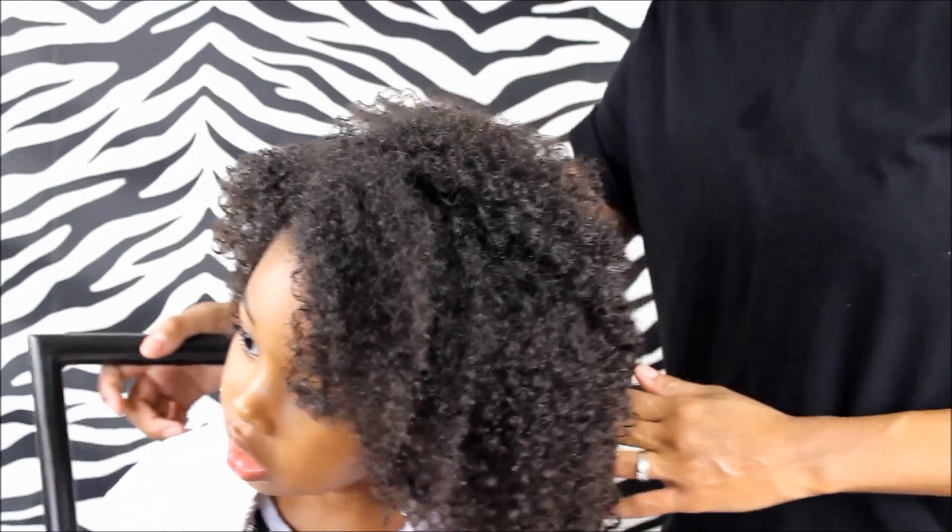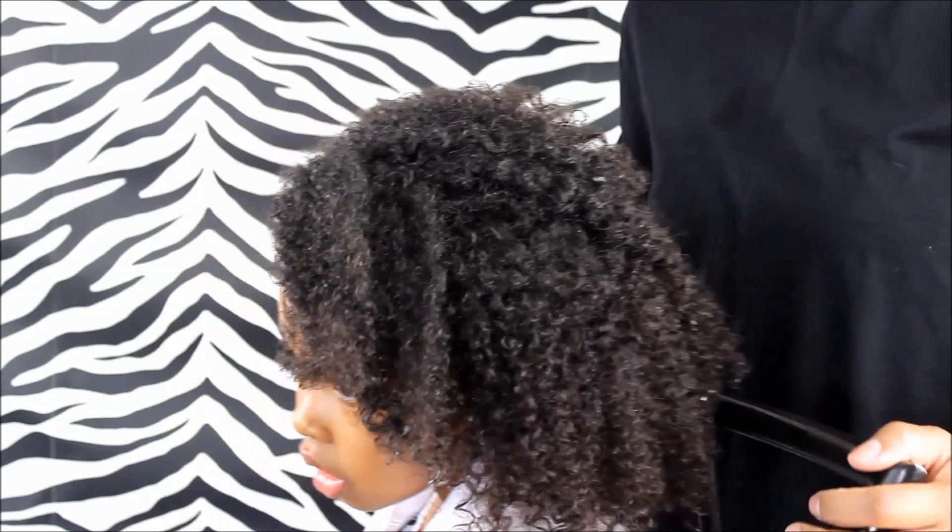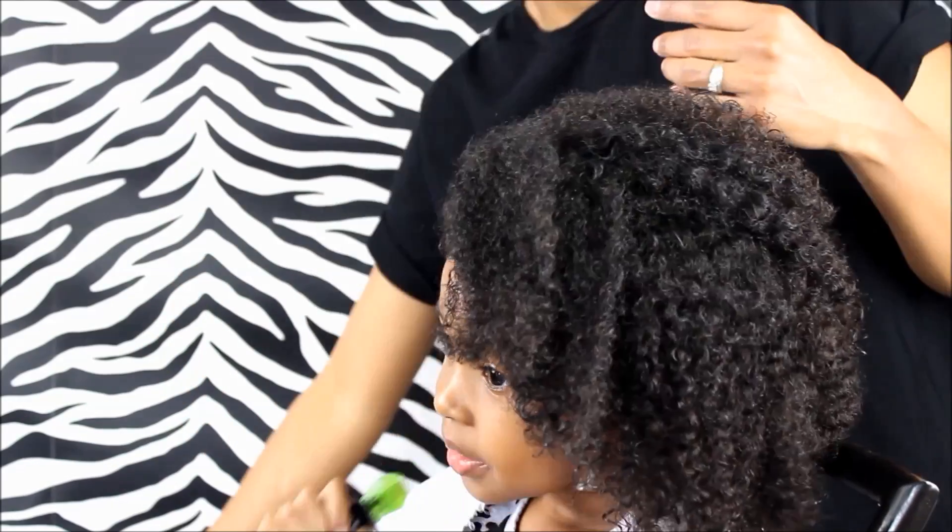So friends, I did wet her hair in the sink and add some conditioner just because I like the hair to be nice and wet.